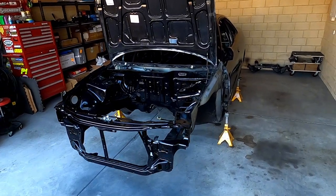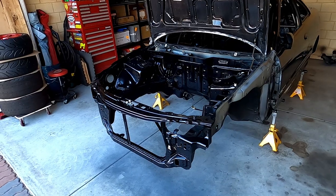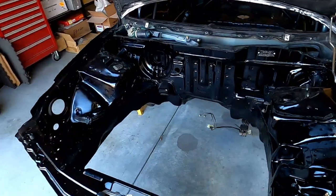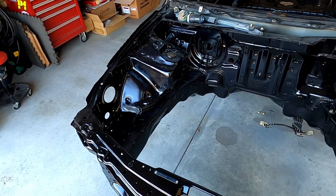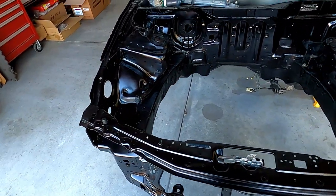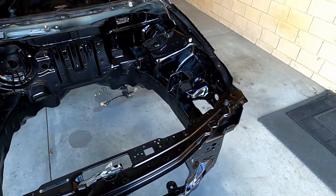Good morning, welcome back to episode 5 of the DC2 Integra race car build. Last time we left off we just finished painting the engine bay - that's all dried now, turned out pretty good. The clear coat's a bit thin in some places but overall it's a massive improvement over the stock paint in the bay, and for a race car it's very good.